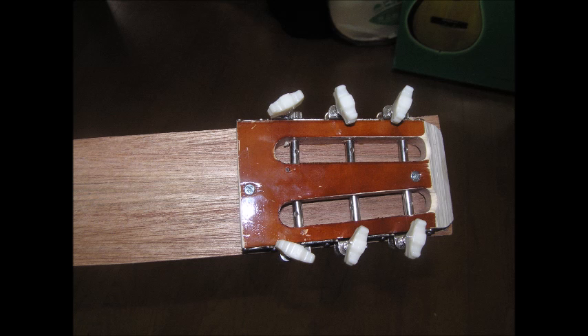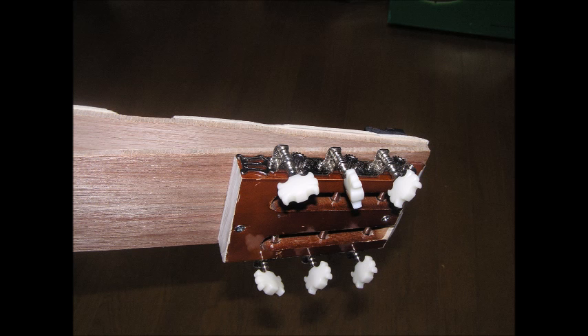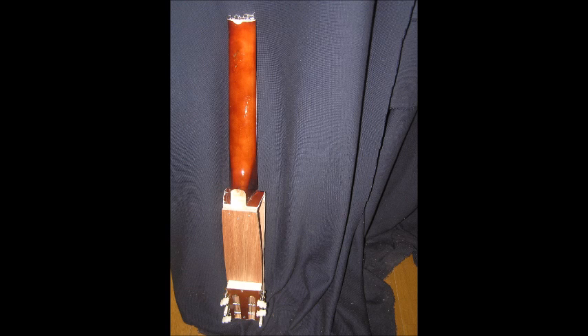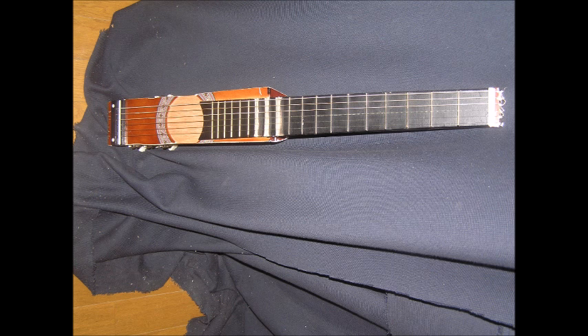So I basically just put it back together, put the tuners on, and strung it up. That's the basic final shape of the guitar — that's how big it is. It doesn't look very nice. You could paint it or decorate it if you wanted to make it look nicer. This is basically a first test to see if it would even work, and I'm pretty happy with how it turned out.